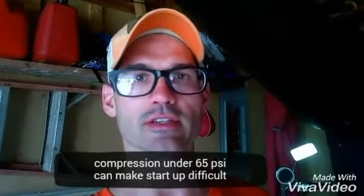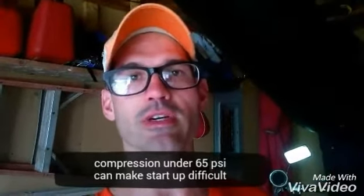When we take the compression test, it needs to be somewhere in the 70–90 PSI range.